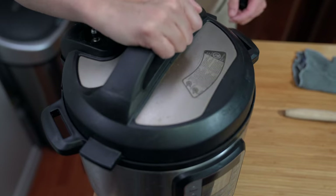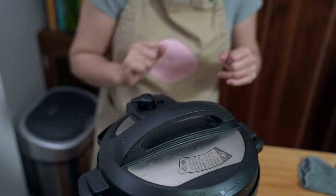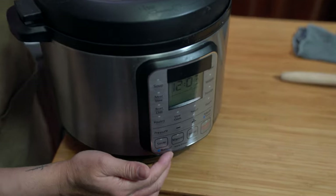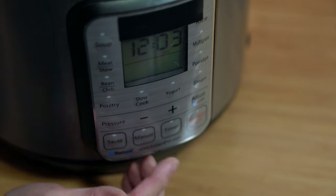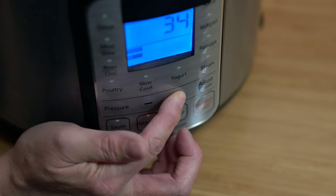I cut a thumb-sized piece of ginger, I'm just going to smash it — it's for flavor — and put that into the pot as well. Putting the lid on, locking it into place, sealing knob on sealing, and we're going to cook this on high pressure for 35 minutes. If you don't have a pressure cooker you can do this on the stovetop and let it braise for a couple of hours, or use a slow cooker — just throw everything in and cook it for 6 to 8 hours.